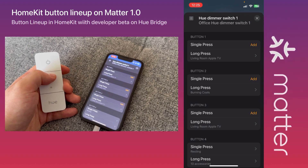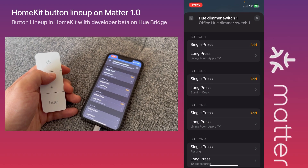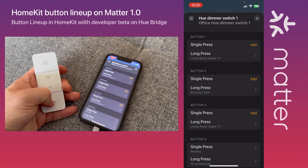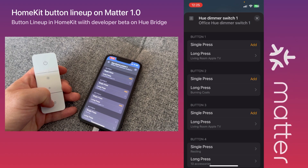The first button is button 4 in Apple HomeKit. The dimmer button up is button 1, dimmer button 2 is button 3, and when you press the Hue button it's actually button 2.